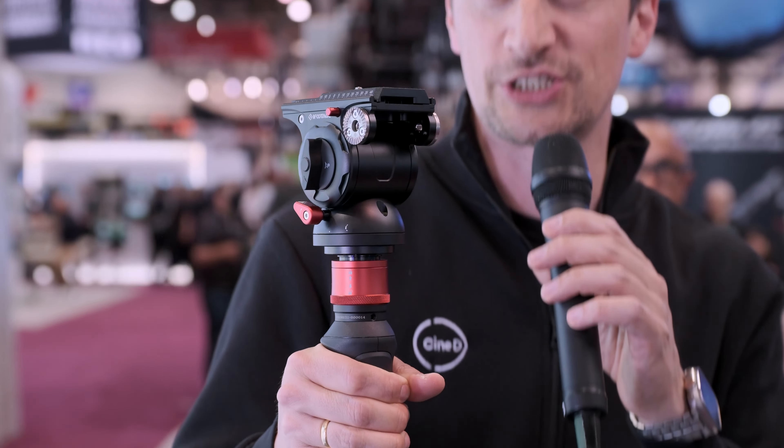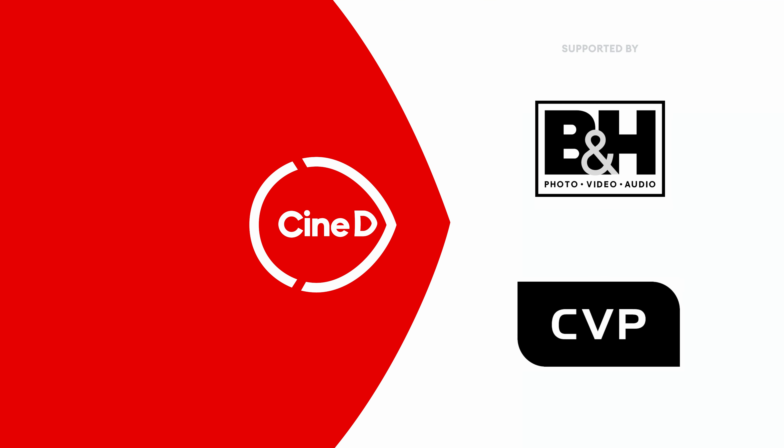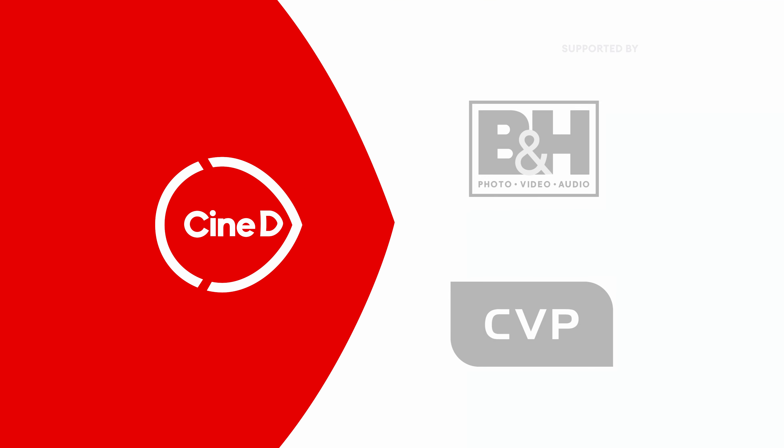This is the new Cobra 3 Strike Monopod from iFootage. Hi everybody, here from NAB 2024. I'm here at the iFootage booth with Madison. You guys just released something on Kickstarter — a new monopod which is quite innovative. Can you tell me what makes it special?